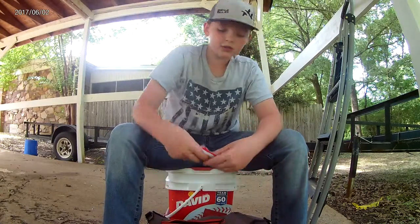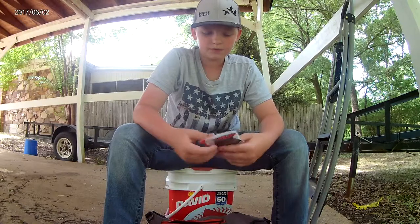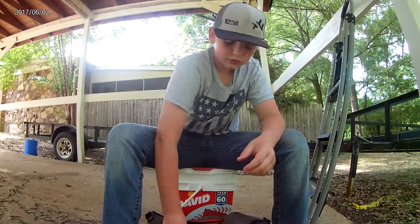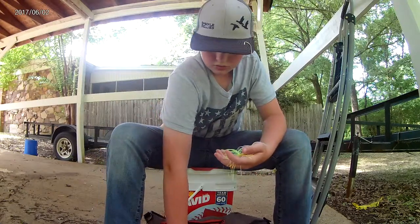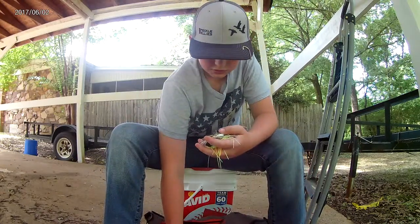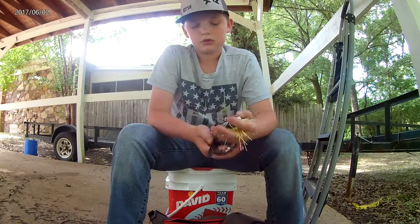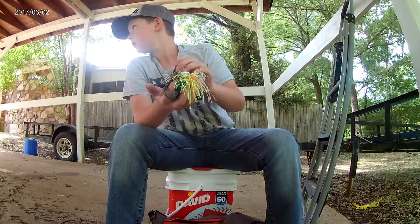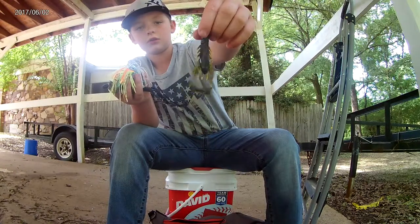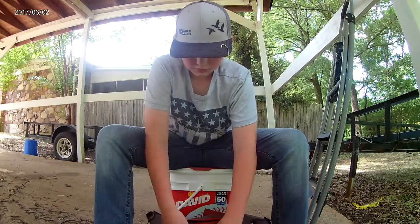Starting off in the first pocket — this is kind of my pocket I don't use much. I have some grubs and a ton of spinnerbaits. Just a lot of stuff. I have a couple soft plastics in here I don't really use. And these right here are some Guggen baits. And that's all that was in the first pocket.